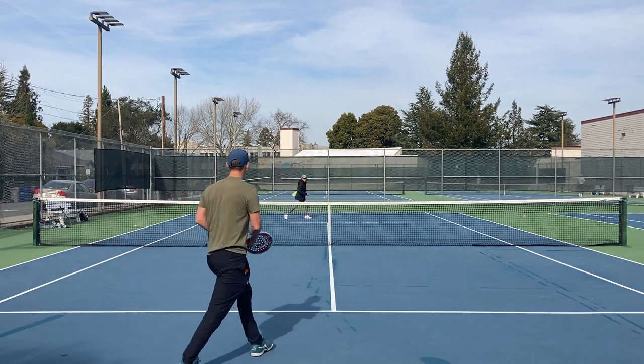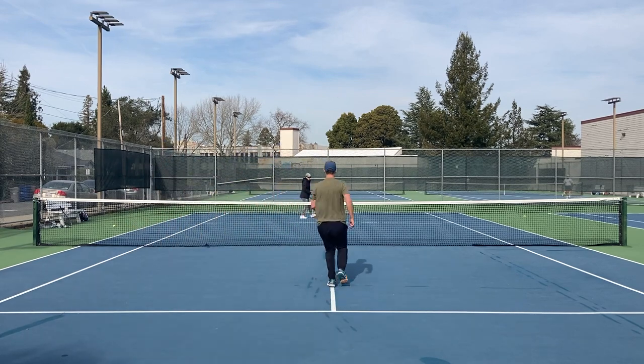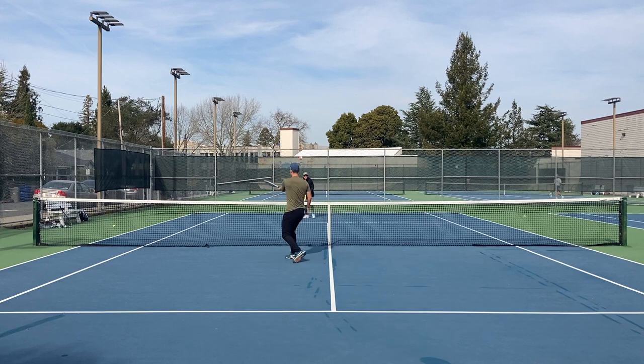As long as I think she's not going to take that loop out of the air, I should rush forward because she's in a defensive position.